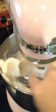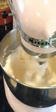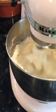I'm going to scrape down the sides of the bowl. Okay, that looks pretty good. I'm then going to put in the lemon juice — and off it goes.